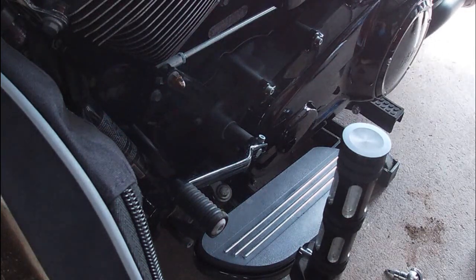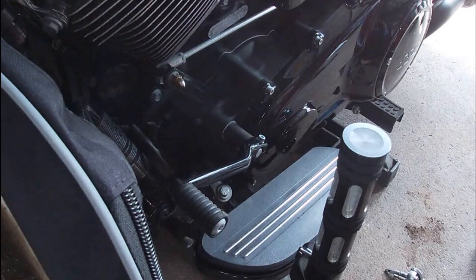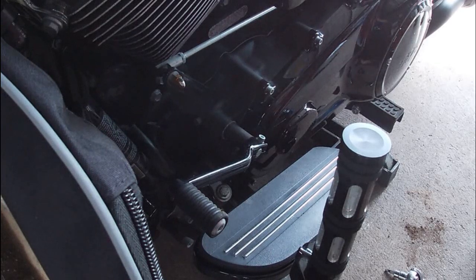If you're into Harleys, you know that the newer Specials don't come with a heel shifter — if you want it, you have to add it. This shouldn't take too long or be too hard of a job. The hardest part is going to be lining up exactly where you want to put the shifter — the alignment of the shifters.